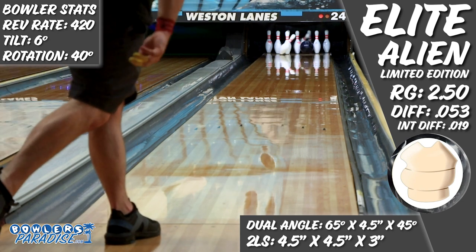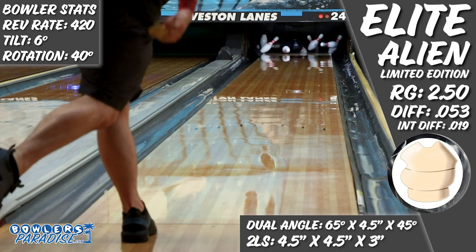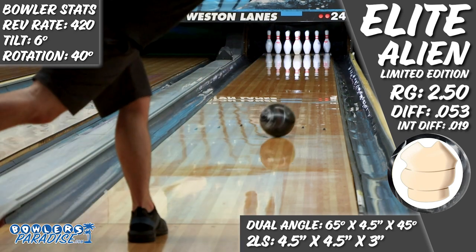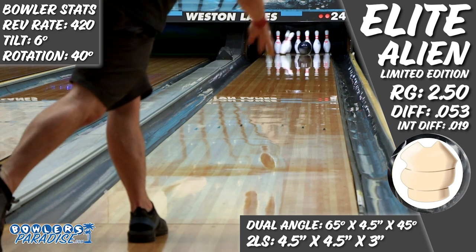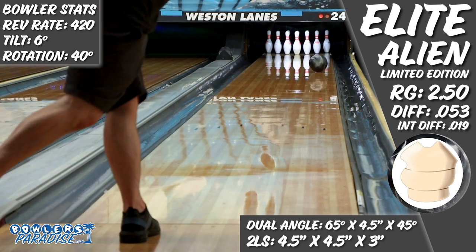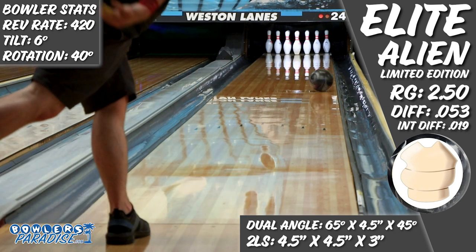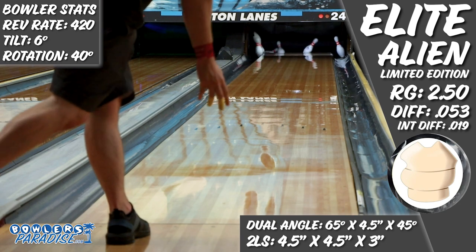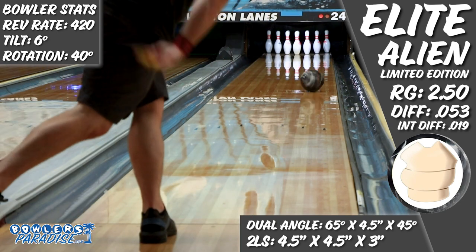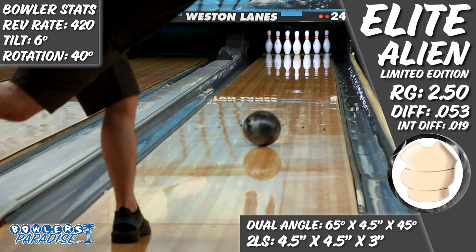I need something to combat that inevitable carry down without having to open up my angles. So even though the Elite Alien might not be what some of the competition is in terms of strength, I see that as a good thing. As someone who really prefers to stay right as long as I can, I look at this piece as a great option to control the cliff while bowling on house shots — a way to combat a lot of friction in the front part of the lane without having to jump left or sacrifice downlane motion. And with that, there are a couple of players that come to mind when I think about who would match up well with this piece.